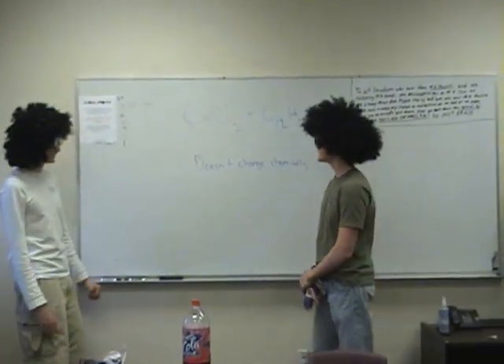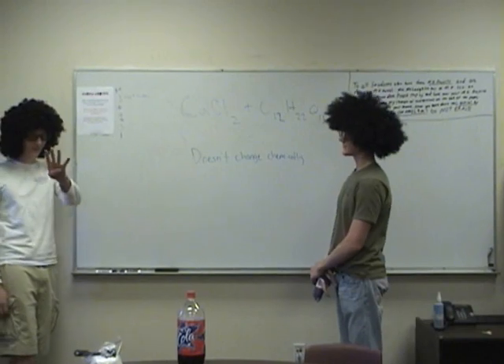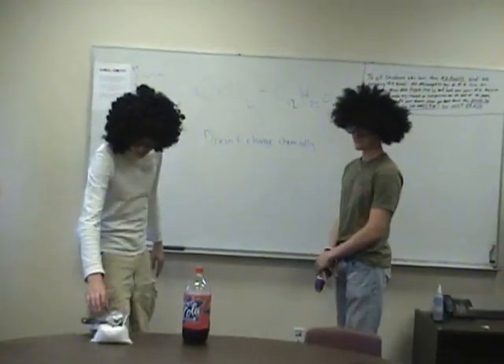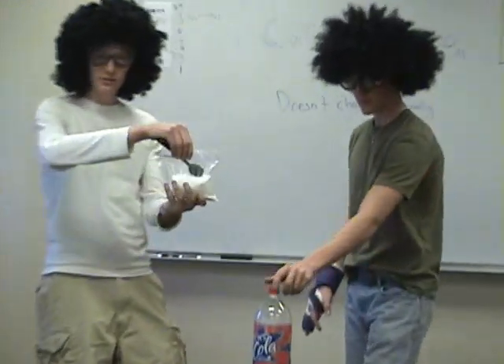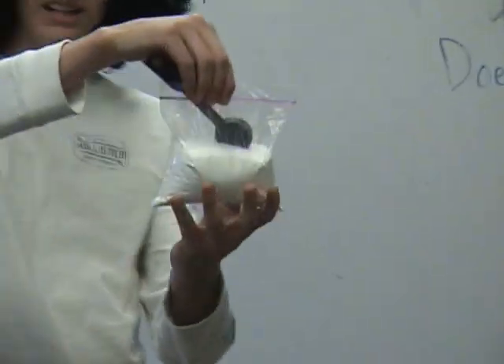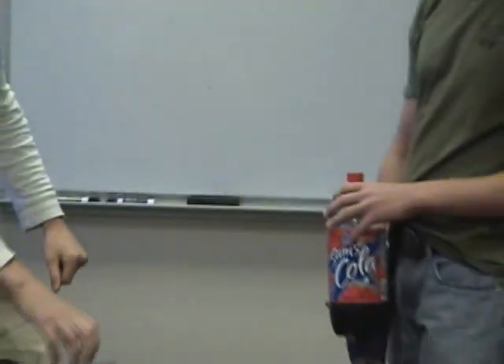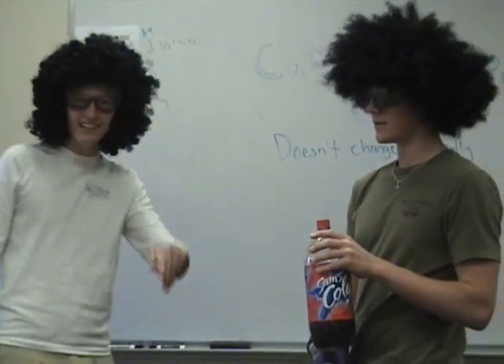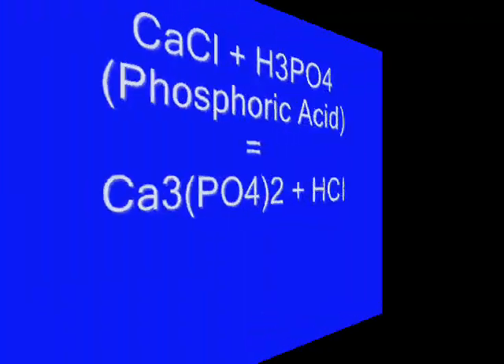Today what we are doing for our fourth experiment is we are going to make some chlorine, also known as calcium chloride. It's the stuff you put in pools that can burn your eyeballs if you open them under the water. As well as Coke — just regular old Coke, not diet, not cherry, just regular Coke.